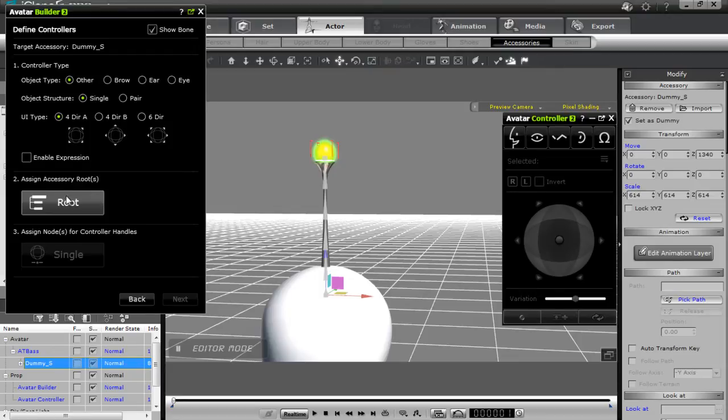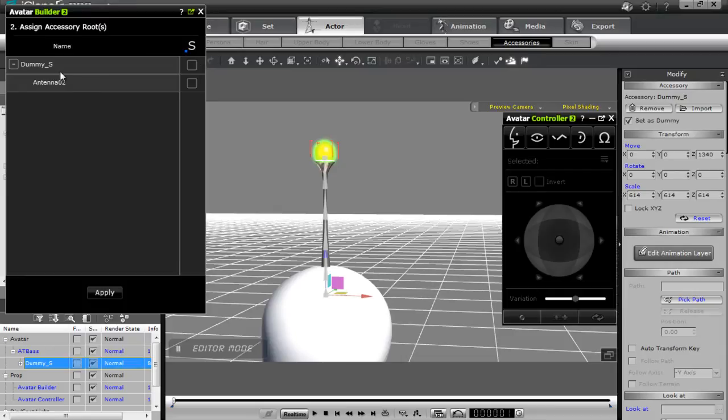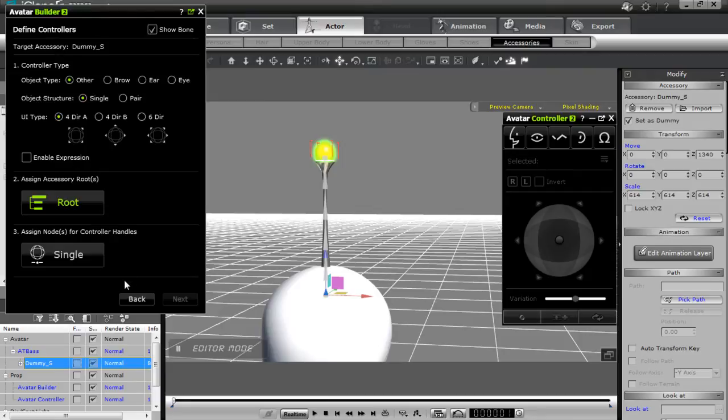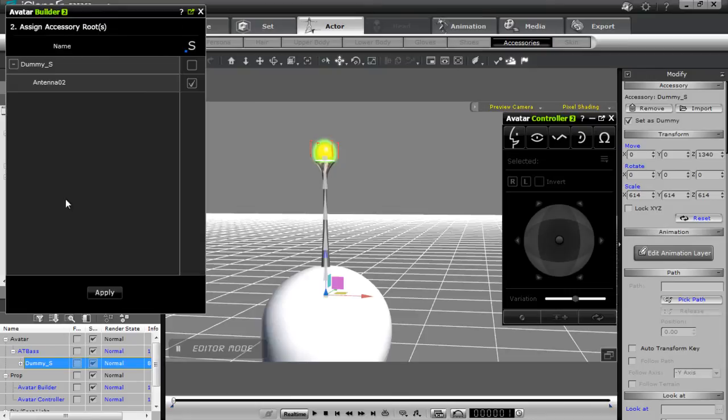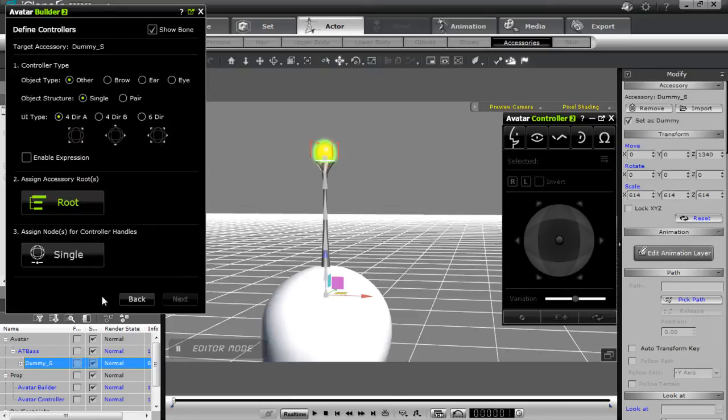We do want to activate the other tab in our avatar controller, which is currently disabled. The first step is to assign the accessory routes. You can see we have two options: dummy S and antenna 02. If I select antenna 02 and press apply and go to assign my control handles, I don't have any options for a movement dummy since I've defined the antenna as the root. So I'll go back and select dummy S as my root and press apply.